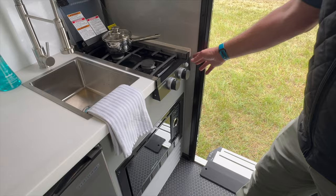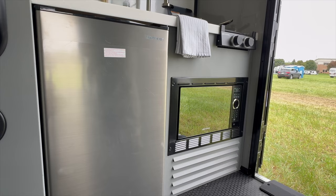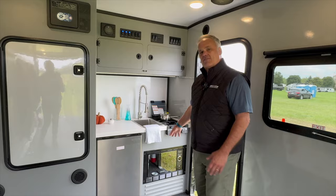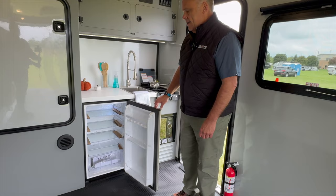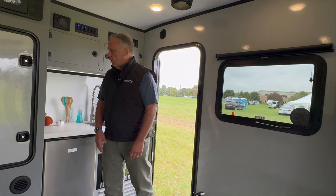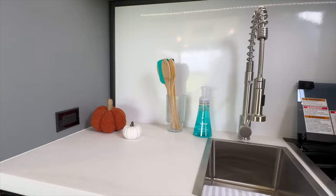It's a two-burner stove and each one has a blue LED light around it and a blue light for the igniter, so that lets you know where those things are. Just below, you're going to find our microwave oven, and that is an option. If you choose not to get that, it's a storage compartment, which increases your storage. For those of you that are truly off-grid and not carrying a generator, you don't need a microwave — take advantage of that extra storage space. Over here is our 3.3 cubic foot 12-volt refrigerator — just large enough for going out for a weekend or extended weekend. One last thing: there is a GFI outlet up here on the countertop, so if you want to plug in a coffee maker, a blender, or something like that, you've got the ability to do so.